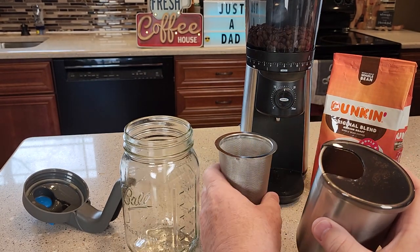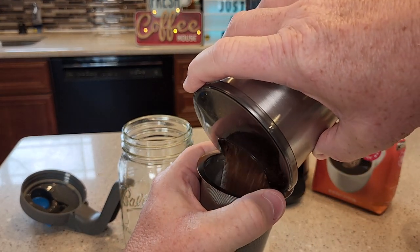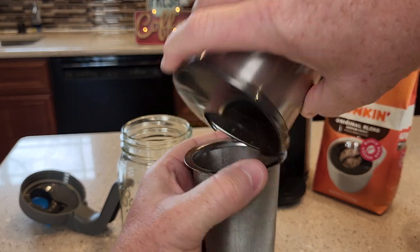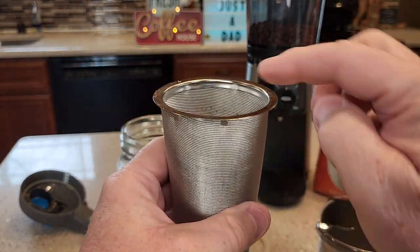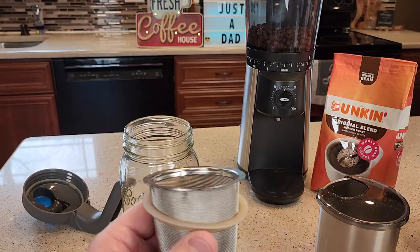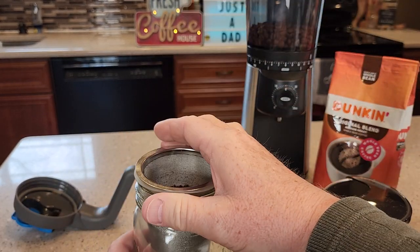Let's get the coffee. We're going to put it inside the filter and fill the filter up — right about there. You want it just below here. Make sure you've got your gasket on, and we're going to go ahead and put it in the ball jar.